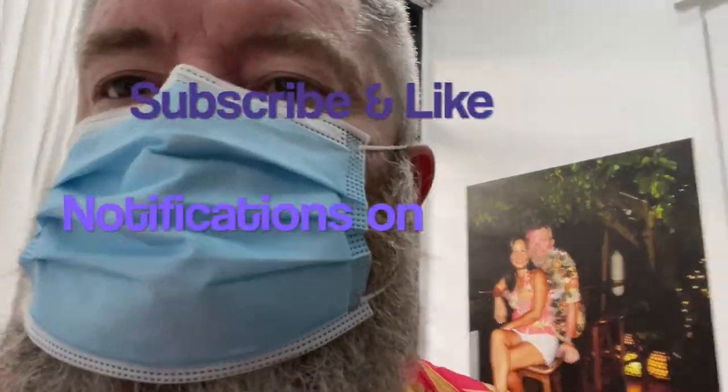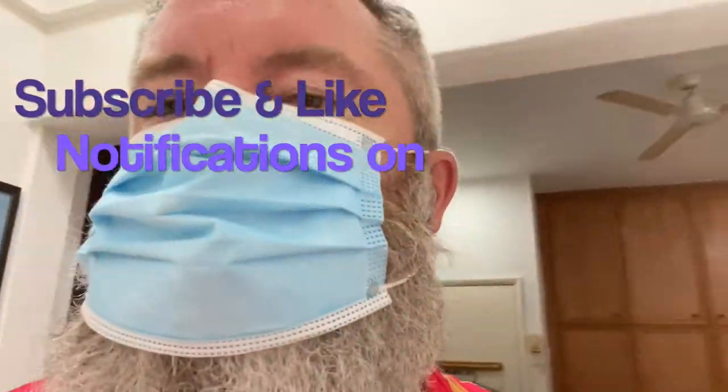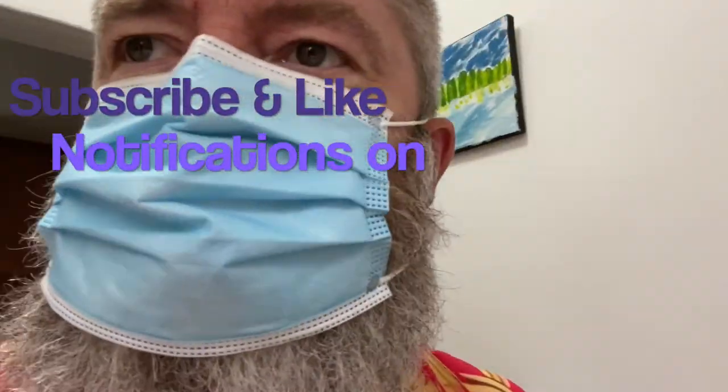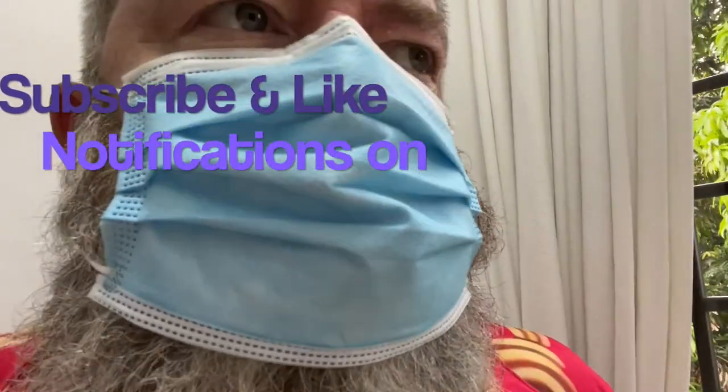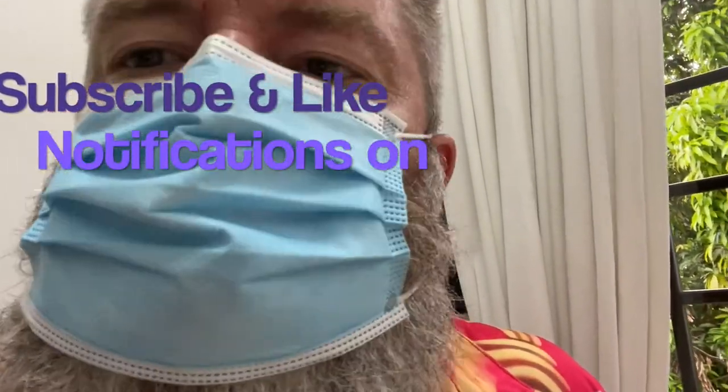Please watch on and enjoy the recipe. Of course, I have to ask you: please like, subscribe, comment, and turn on the notifications. Tell me what you think of the AMO Cooking Show!